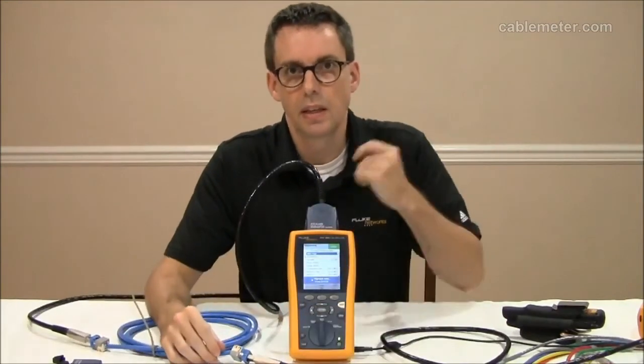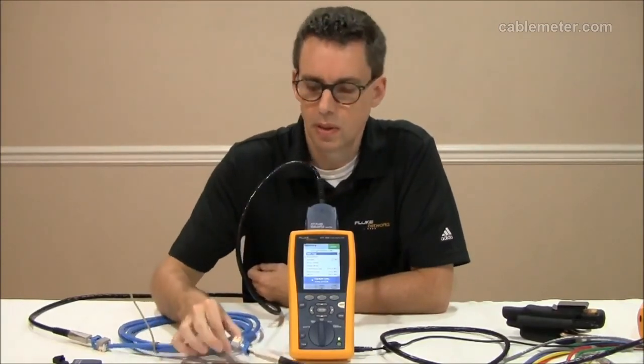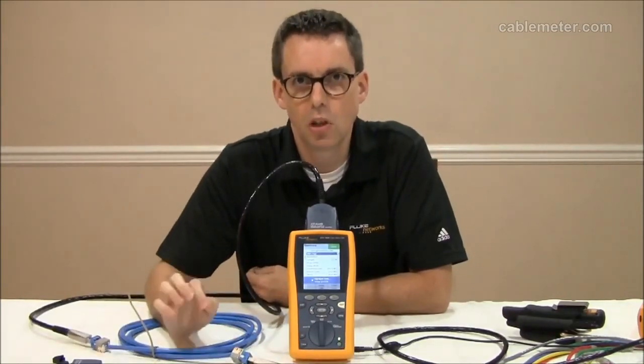So, is there an issue with field testers testing CAT 6A links? Not in the case of the DTX cable analyzer — so long as you're using the PLA002, you've chosen the right connector, and you've terminated it perfectly.